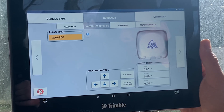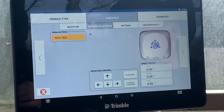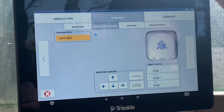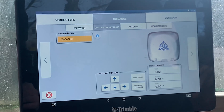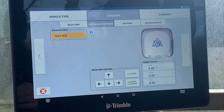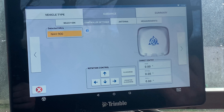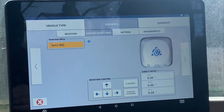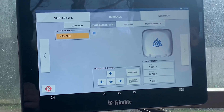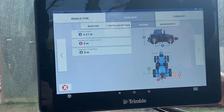The first thing it wants to know is the orientation of the nav controller on the roof. The top of the screen references the front of the tractor, so as you're looking down in the bird's-eye view you set the orientation of that nav controller. You can put in direct entries or rotate it using the buttons. Generally the nav controller is fitted with the connectors to the back, but it can be fitted in any orientation, so just make sure that matches.